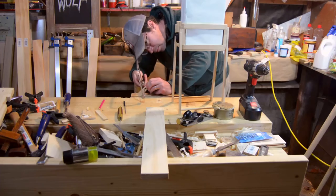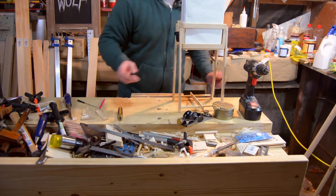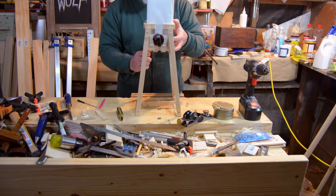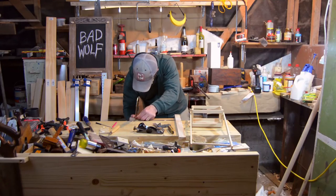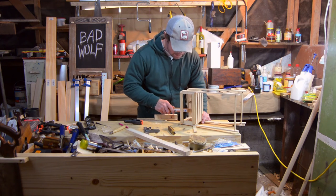The one thing I forgot to make was a cross piece to hold the legs at a specific distance apart, so I had to go back and make one that would fit over top of the rails. It was racking too much so I had to create a little ledge on the back to keep the legs from racking.